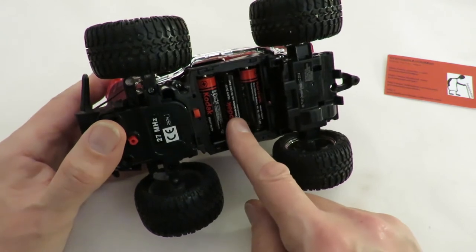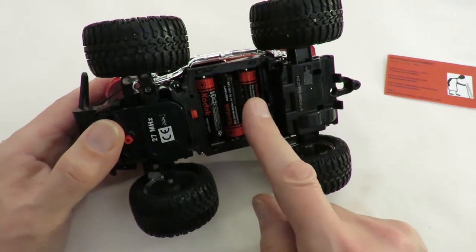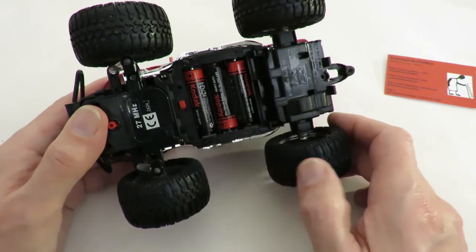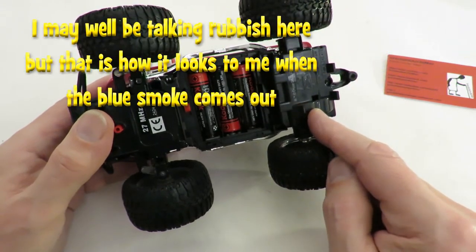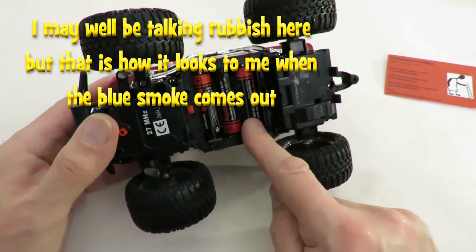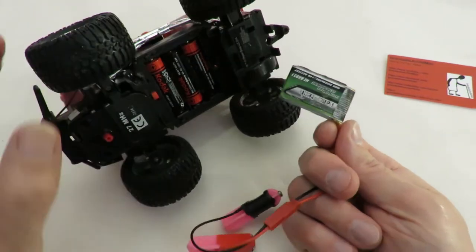I tend to burn out the receivers — or at least the H-bridge on them — because although the voltage is right, the LiPo is able to supply more current. If the motor gets stuck in long grass or jammed against a wall, the motor tries to draw more current and the LiPo provides it, burning out the H-bridge. So what I'm going to do here is use a single small LiPo battery.